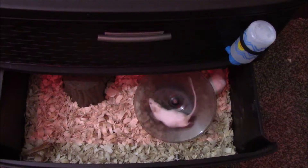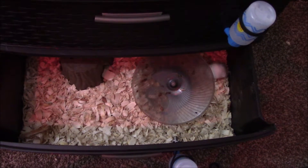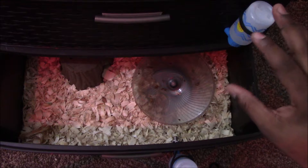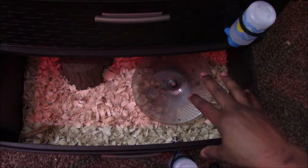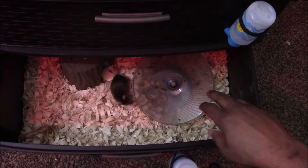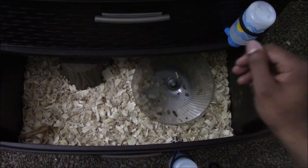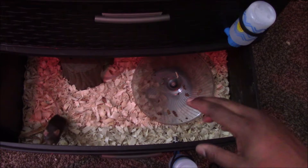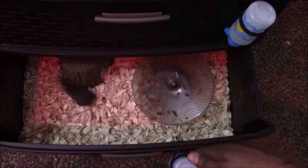They use the bathroom quite a bit — I just cleaned this mouse wheel yesterday and I already have to clean it again. Make sure you wash your hands — that's hygiene 101. After you finish handling the mice or dealing with their bedding, always wash your hands. I don't use antibacterial soap, just normal soap. They're walking all over their excrement and where they pee, so make sure you change the bedding about once a week or as needed, and always wash your hands after interacting with them.